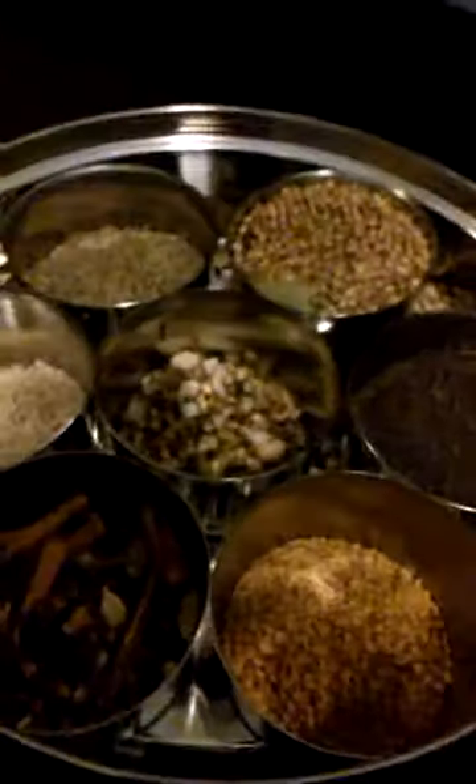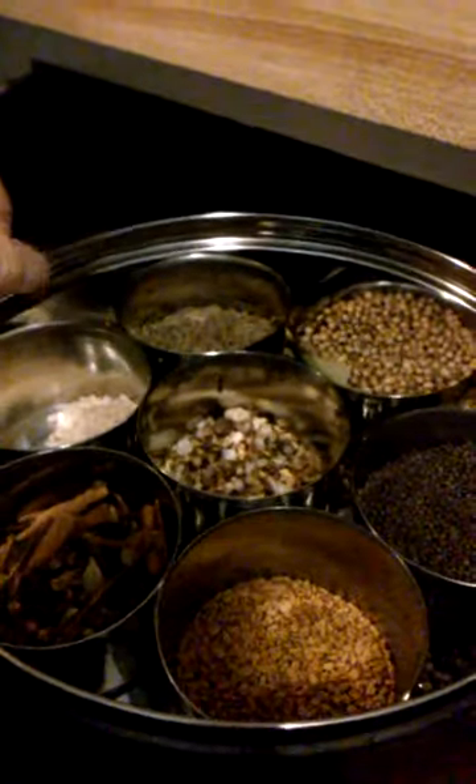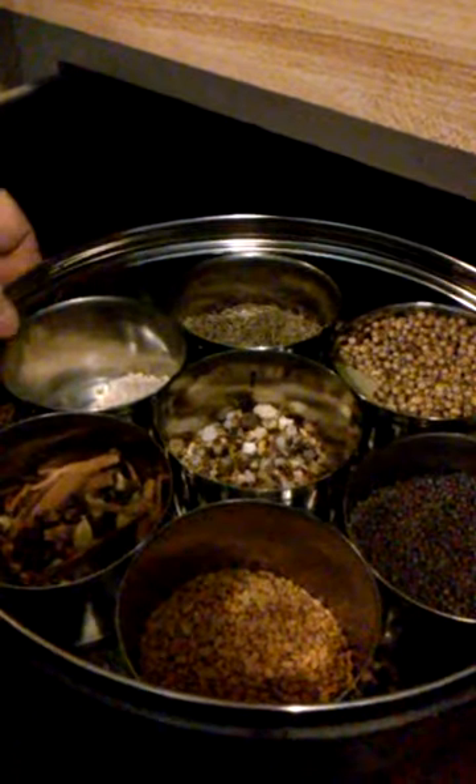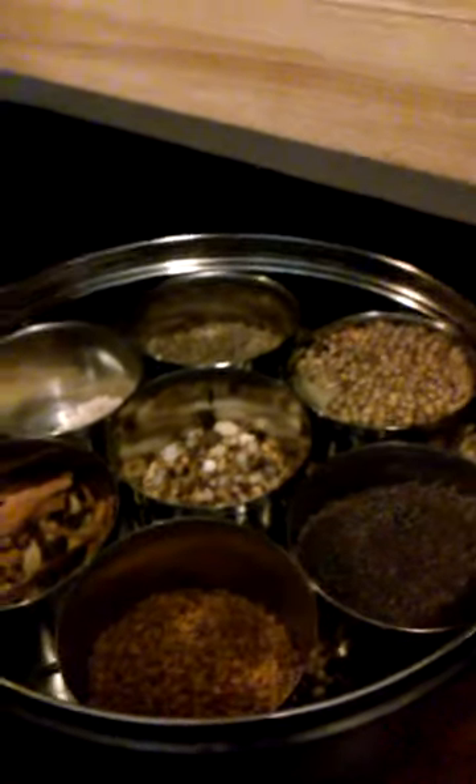I don't know if anyone has ever seen an Indian spice box. I was gifted this by my employer's mom because I'm just so enamored with Indian cooking. They're vegetarian and I've learned so much from them. This box comes in three parts. If you're looking for an alternative to plastic, it has a little tray and a lid, and it's pretty much mouse-proof.